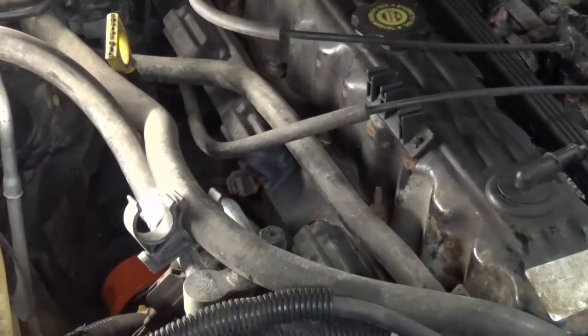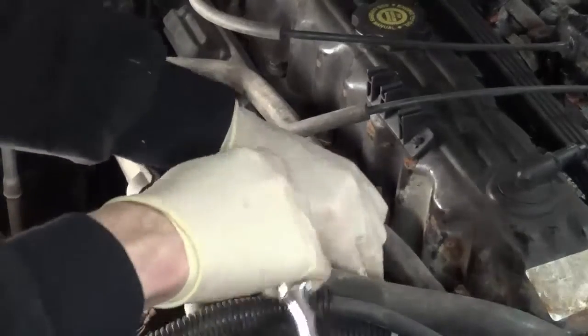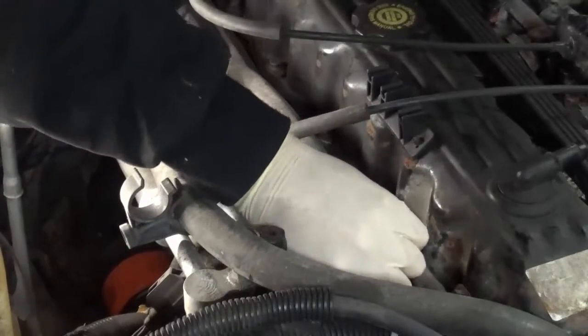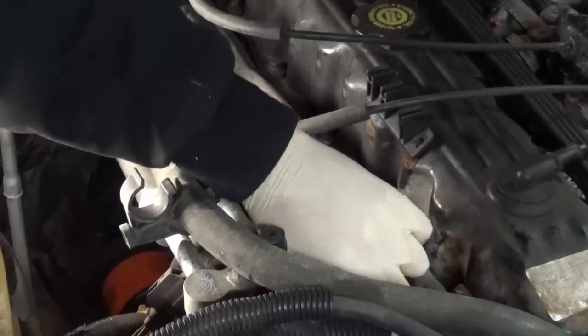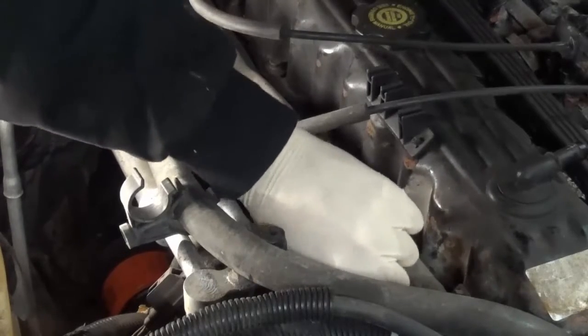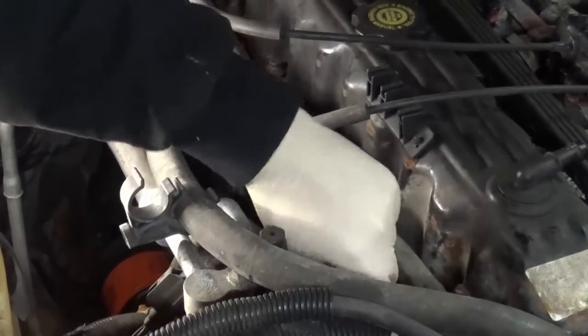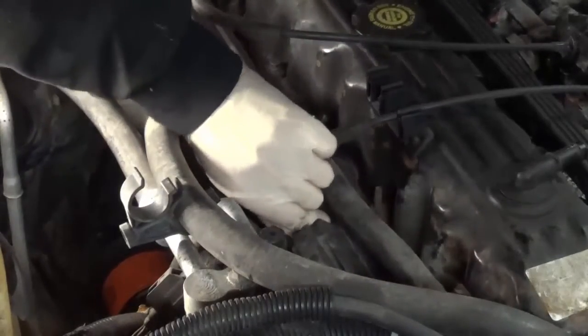When you do this with a distributor-style engine you can number all the spark plug wires and take them all off at once, which I wouldn't really do. I would just take one off at a time so you don't mix them up — because if you mix them up you might have a really bad running engine or a non-running engine since the ignition timing would be all screwed up. With a coil-on-plug you don't have to worry about that, unless a spark plug boot didn't get plugged onto the spark plug.